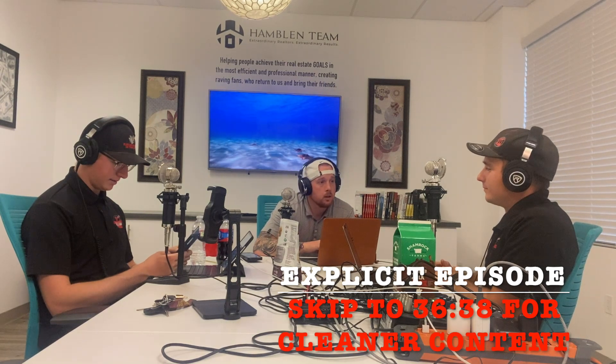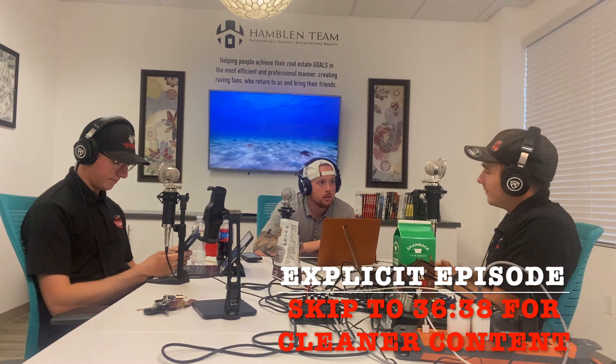Mason, you want to hear a story? I don't know, is it funny? No. Yeah, let's hear it then.